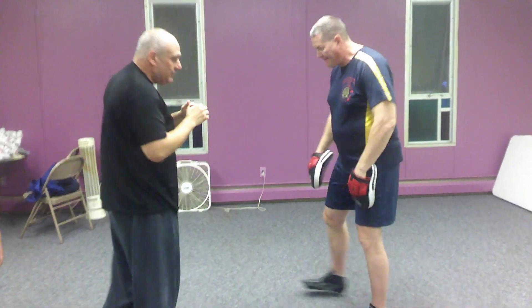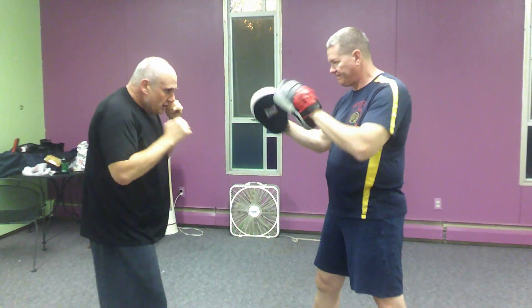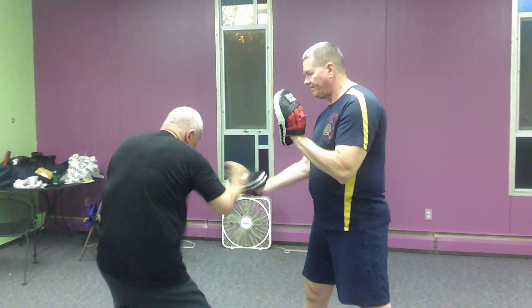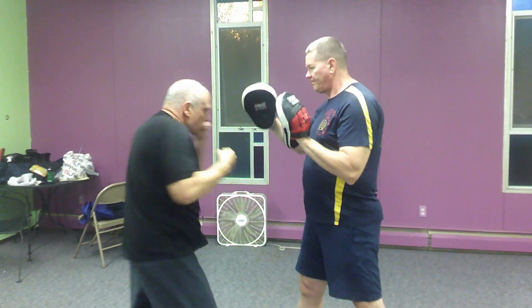Now we'll show it on the other side. Jab, cross, hook. Jab, cross, hook the body. Jab, cross, low hook, high hook. Fourth one: jab, cross, hook, hook.